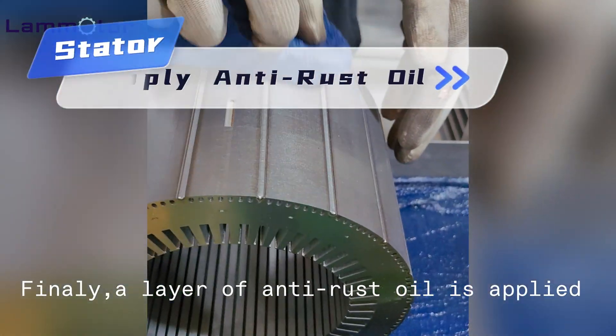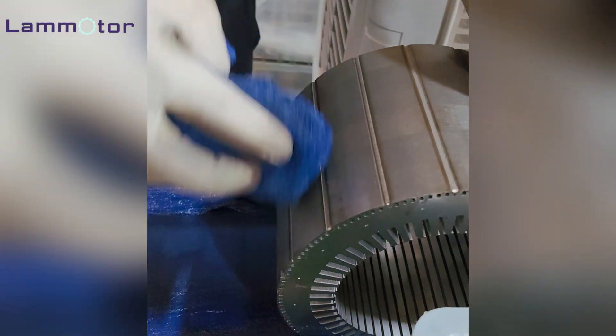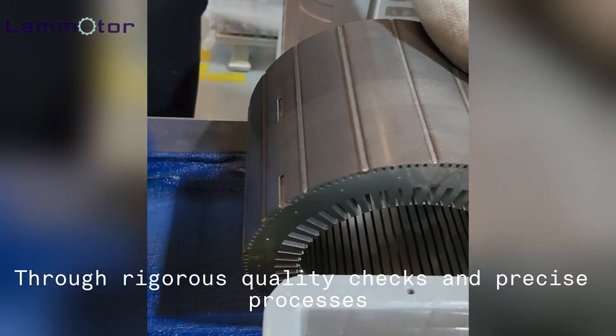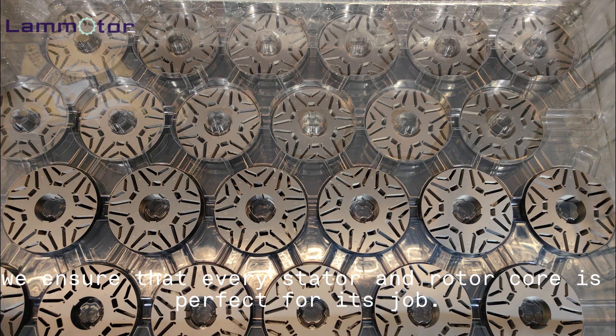Finally, a layer of anti-rust oil is applied to protect the stator and rotor cores from rust and ensure their longevity. Through rigorous quality checks and precise processes, we ensure that every stator and rotor core is perfect for its job.